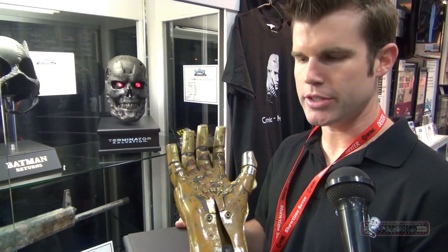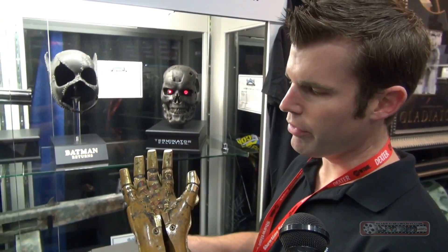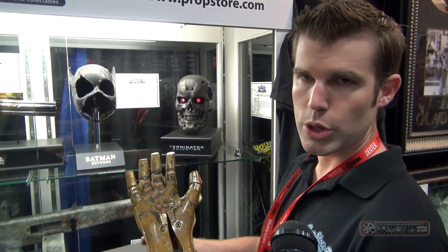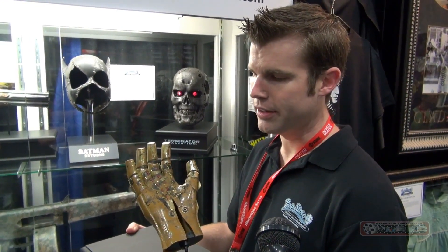The interesting thing about this glove is that the wires on the palm here are real electrical wires that have been snipped and glued on. Every other C-3PO hand we've come across has had the wires painted on. So in theory this would be some sort of a hero close-up version, or possibly just an earlier one — and later they simplified the design and didn't want to spend the time putting the real wires on it.